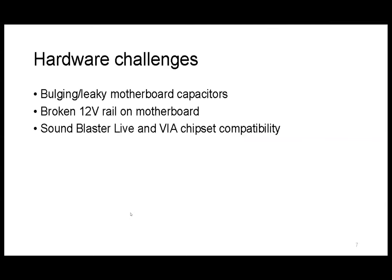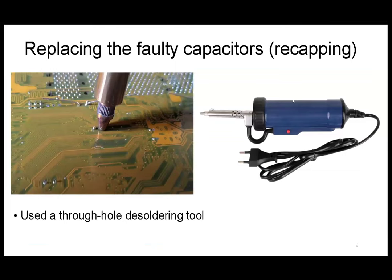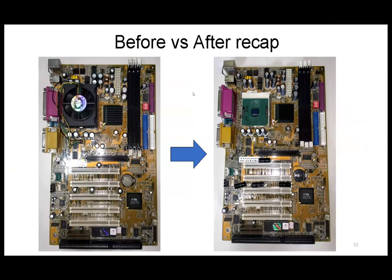So I'll start with the hardware challenges. Motherboards built in this era — if you go to Wikipedia, there's even a term for it: 'capacitor plague.' For motherboards made from 1999 to 2007, the capacitors used are not of good quality. A lot of electronics from that era have bulging or leaking capacitors. For example, I put this in my tester — a 1500 µF capacitor measures at less than 10% of its rated value. So I had to recap all the faulty capacitors. I use a de-soldering tool — basically a heated sucker — to remove the solder and replace them.